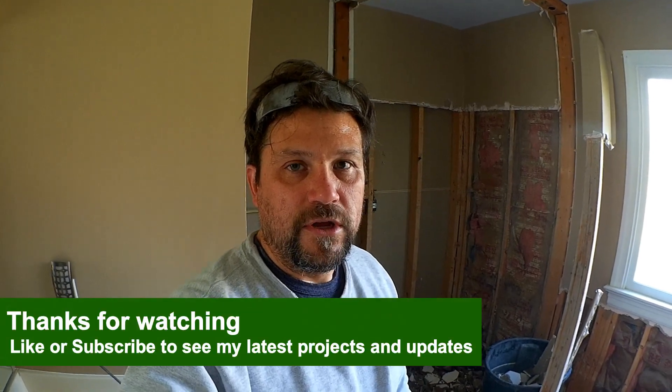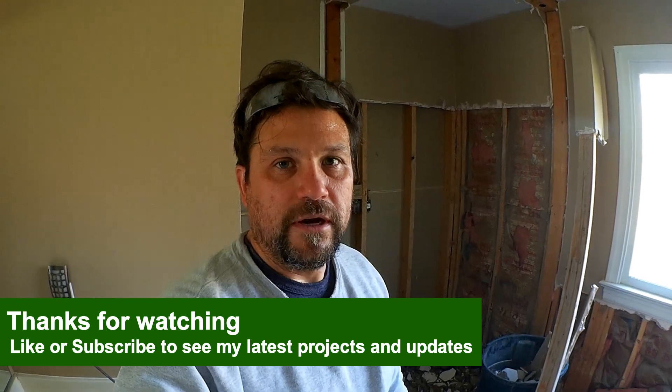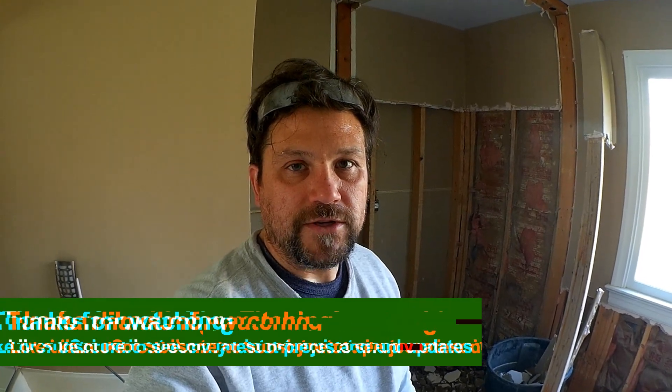Hopefully this was helpful to you. If you're planning a remodel and wondering how to do the shower, and whether PVC liner systems work when done properly — I don't think they have any issues. If you like this video, please subscribe to my channel and check back for more updates as I do my bathroom remodel. Thanks for watching.